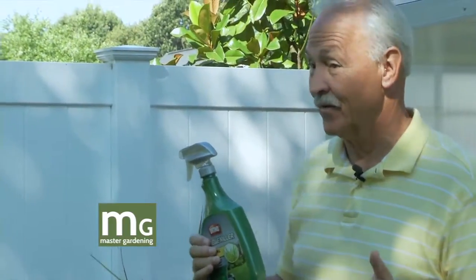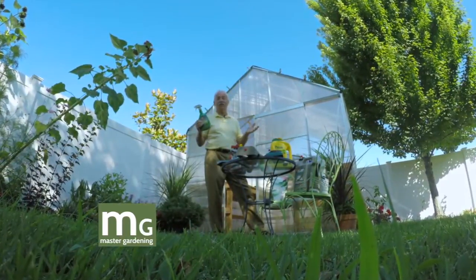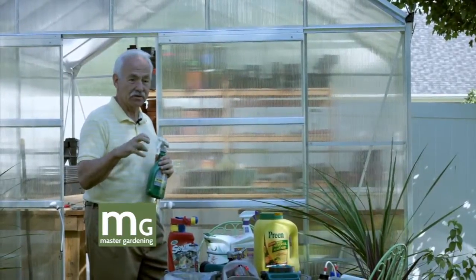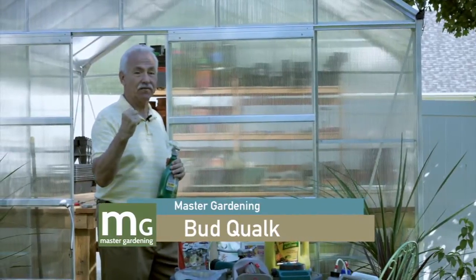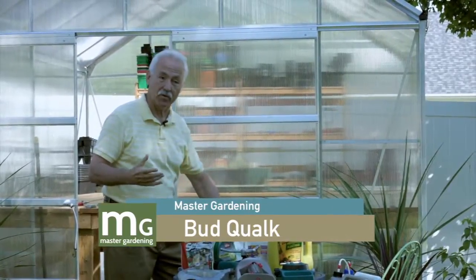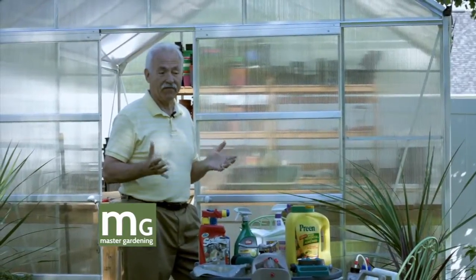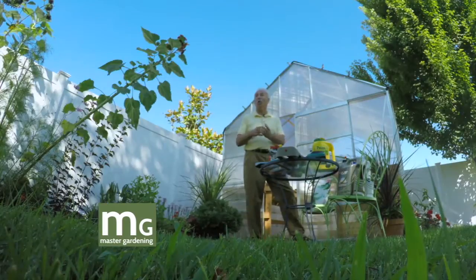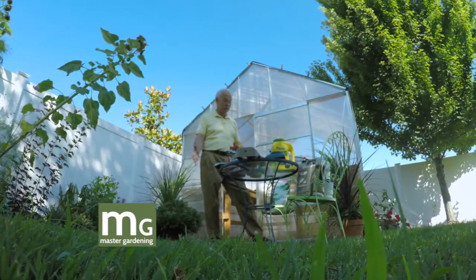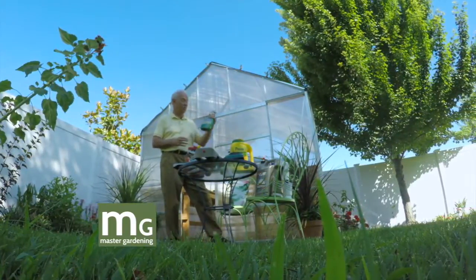If you pull nutsedge up, it's got a bunch of little nodules down in the ground. You think you got rid of it but you didn't — those five little nodules come up, so instead of having one you've got five. It's the same way with Roundup — you put Roundup on it, it kills the plant, then the nodules come up and you get five more. The only way I've found is to dig it up and throw the soil away with the roots and the nuts. This is Ortho Nutsedge Killer — I'm trying that.